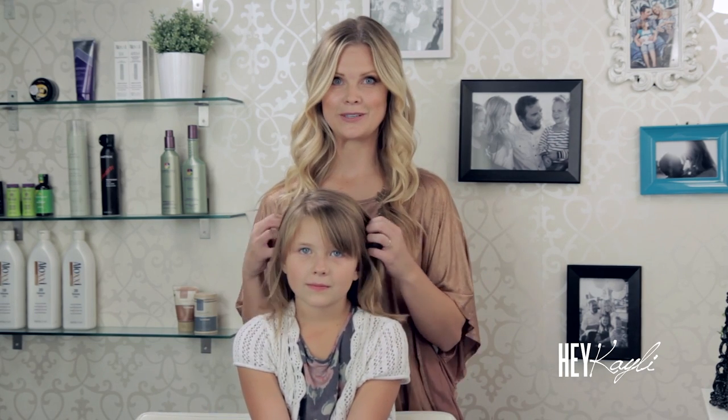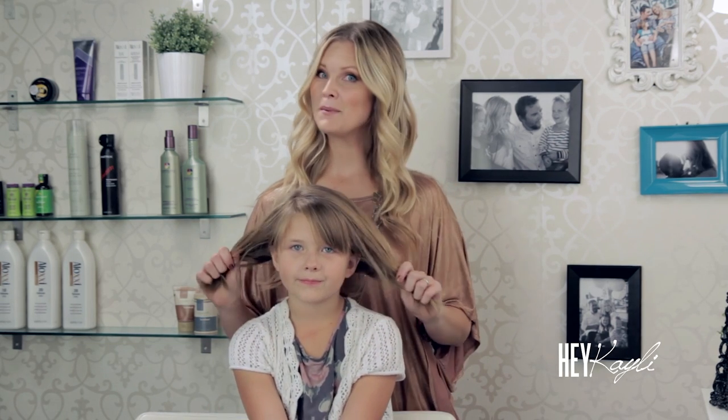Hi everyone! Today I have a beautiful little hair model here to show you guys an updo if you have short hair. In the comments a lot of you guys have mentioned that you have short hair and I'm not showing enough updos and different things that you can do with short hair. So Braylee is going to be my model and I'm going to show you this really cute and fun updo that you can do at home.